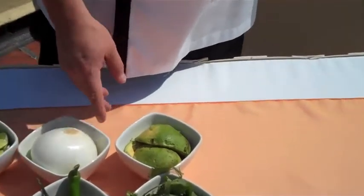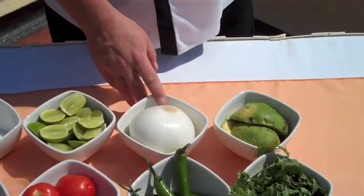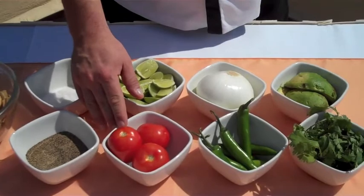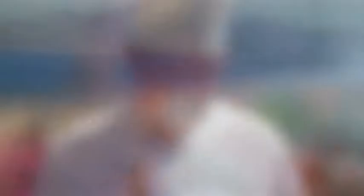And we are going to use for this: avocado, coriander, green serrano chili, white onion, some lime juice, tomato, pepper, and salt. And for garnish, we are going to use some tortilla chips.